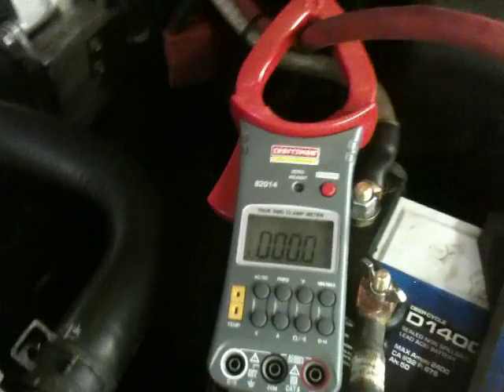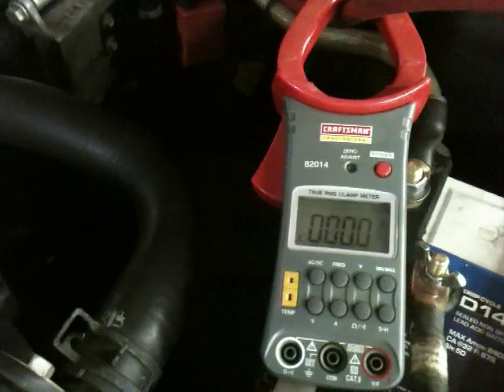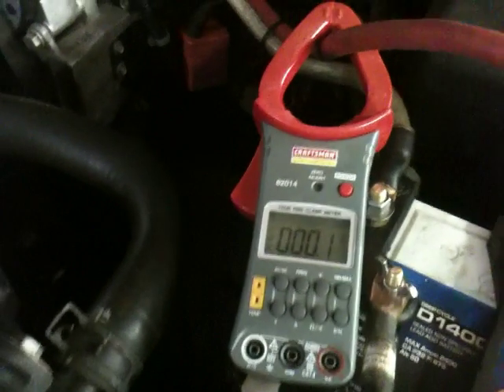Well, I was actually maxing out the amp meter there at 400 amps, so they might have to get a bigger amp meter and do this test again. Give us a call if you need a pretty badass SPL alternator.